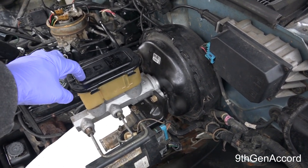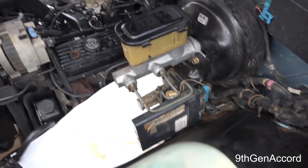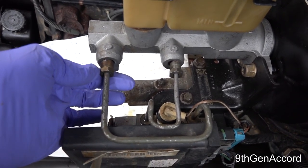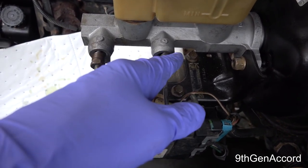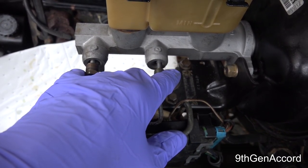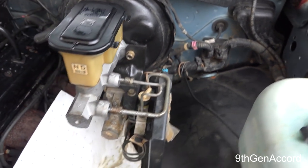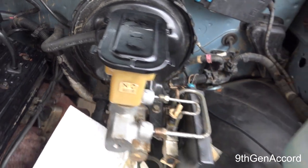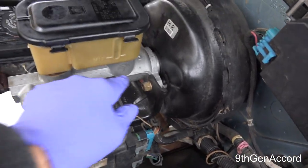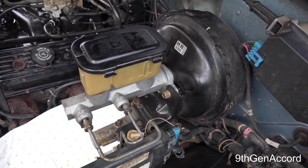Next thing you want to do is get your turkey baster or extractor and remove all the fluid from the reservoir. At that time you want to loosen the lines — this happens to be a nine-sixteenths and a half-inch line — remove both of those, and then remove the nuts. There should be two nuts holding the master cylinder to the brake booster. On this truck it's a 15 millimeter, and that will allow the master cylinder to be pulled away from the brake booster.